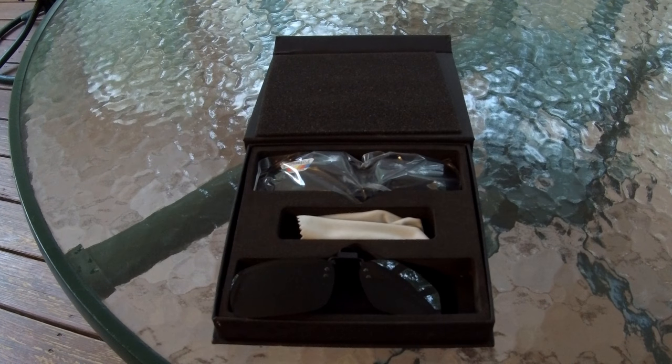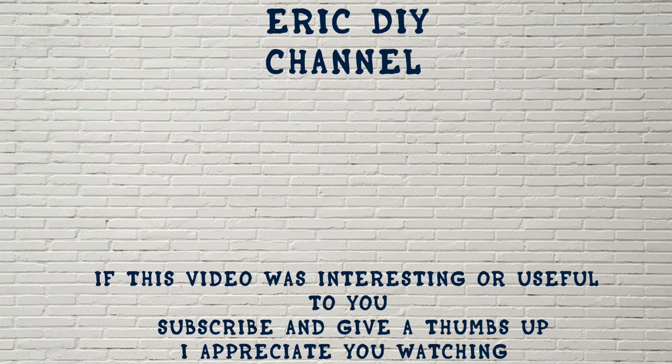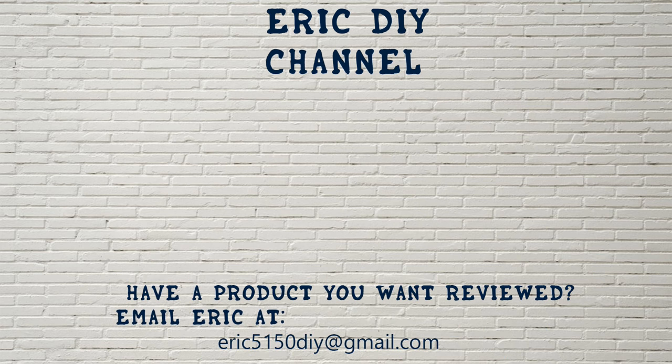If you'd like to buy them, please look in the description for a link to Amazon, and you'd be helping the Eric DIY channel out at the same time. Thank you very much for viewing, have a wonderful day. If you liked this video and found it useful, please subscribe. And if you have a product you'd like reviewed, please contact Eric by emailing him at eric5150diy@gmail.com. Have a great day, bye!